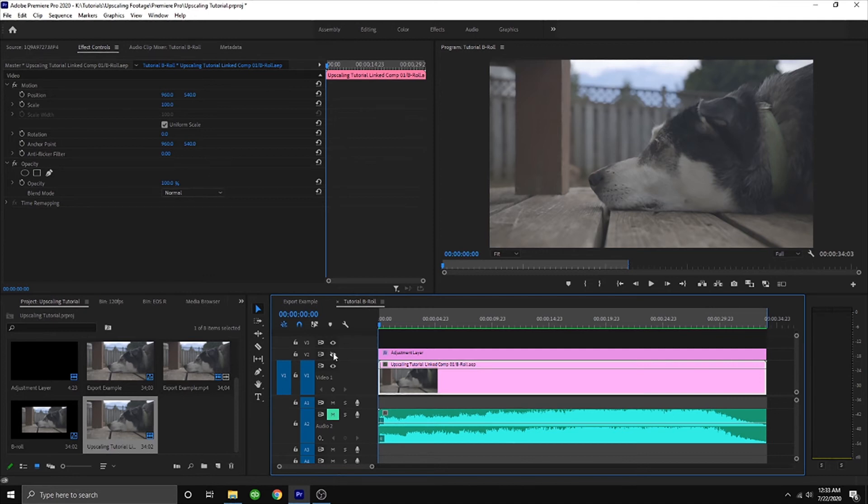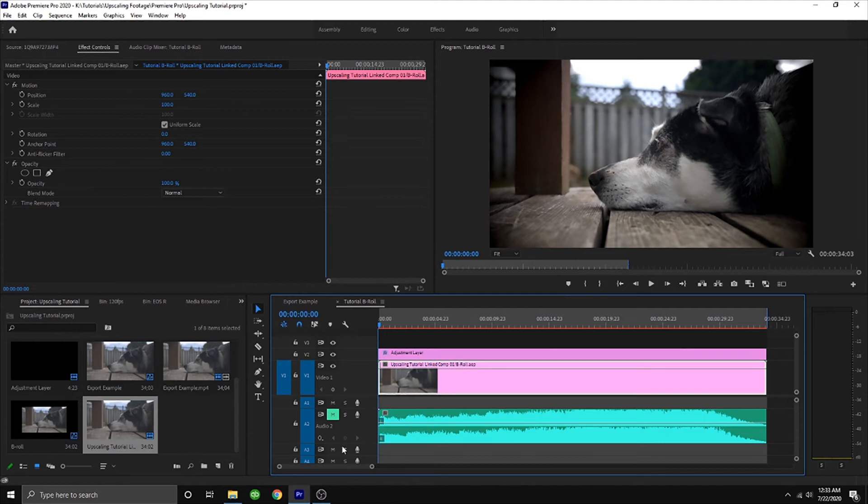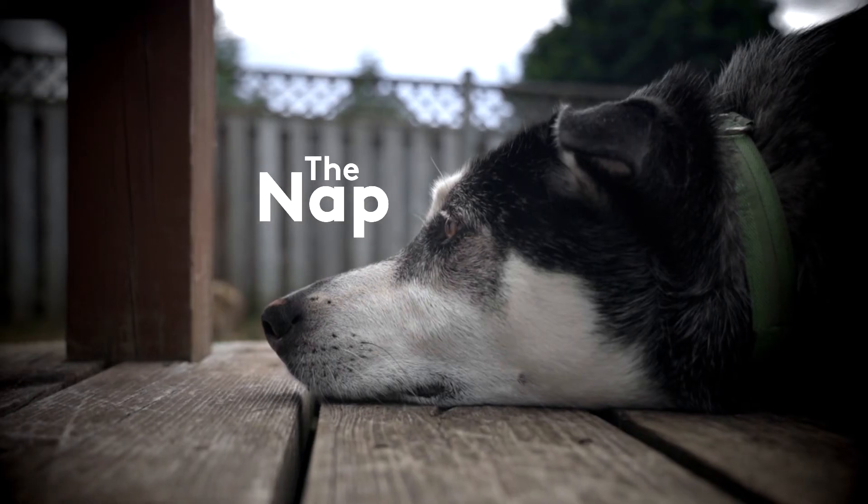Easy peasy. All we have to do now is throw an adjustment layer over it, hit it with a sick music track, and then we get this. Let's do it.